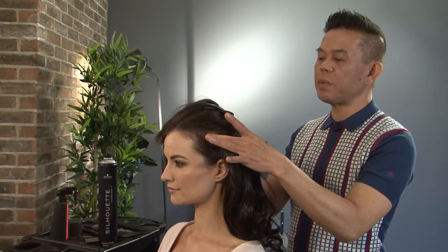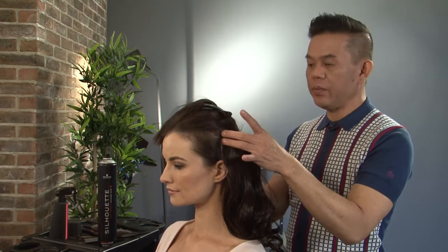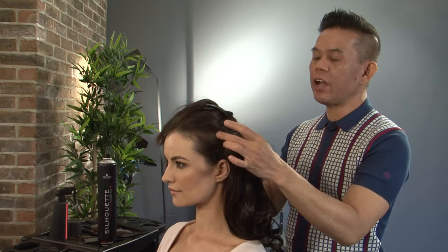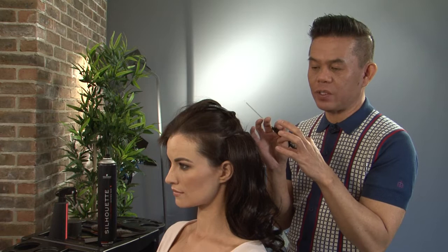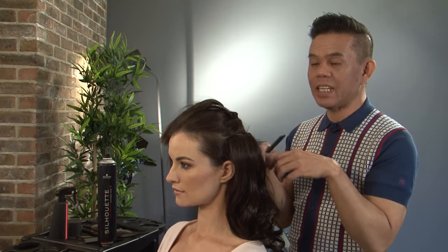What I've done here is just basically sectioning the hair away — just half of the hair. Now obviously this is great, particularly for somebody with really fine hair as well. And it's just one piece and the job is done.